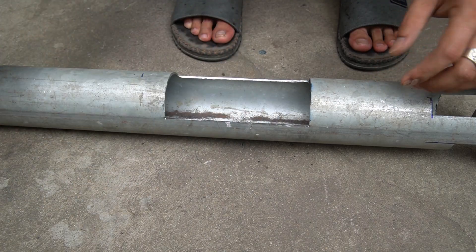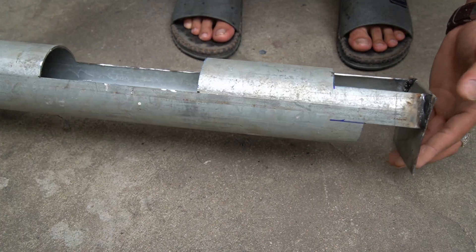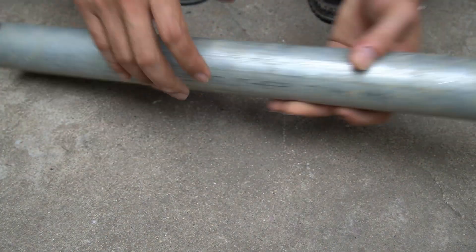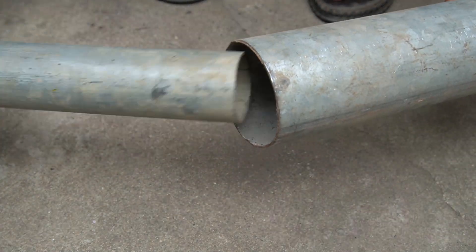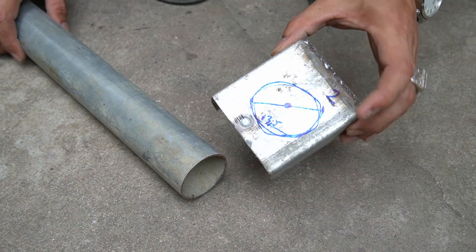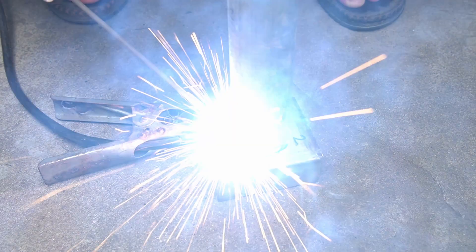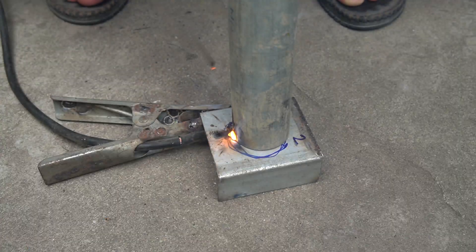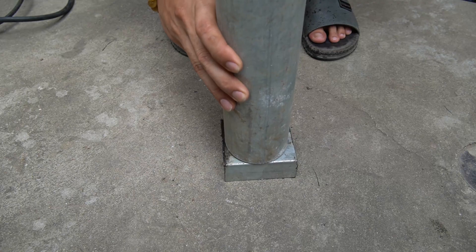Of course we still have to use an electric cutter to cut it. Next, I used a round iron pipe that was smaller than the one I made. Then I will weld the pipe plug to it.